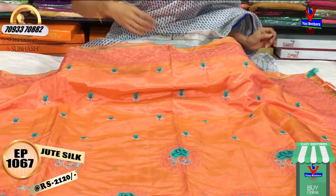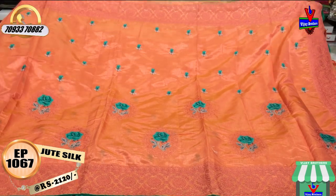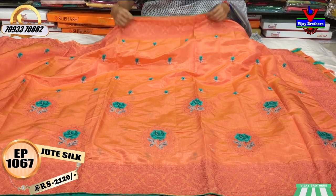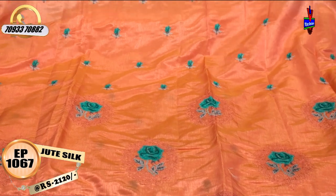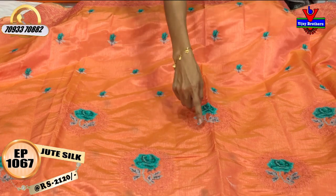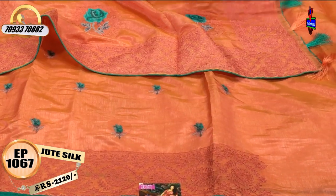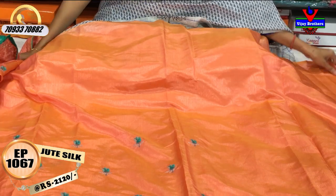We have the same black color with an oval-shaped mirror design. The border is the same, with the same color and piping color. In this color we have the same size, and the same running blouse.